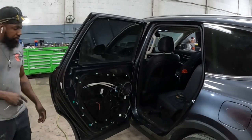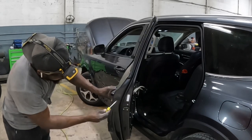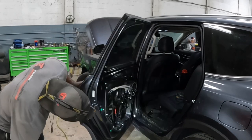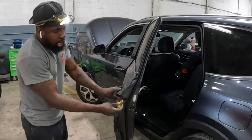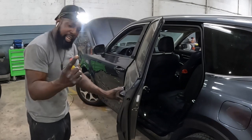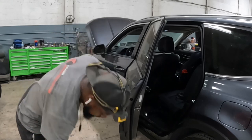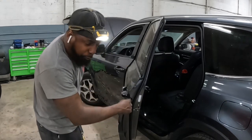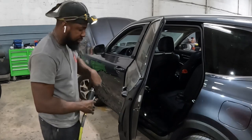Now we're going to take off the handle. You guys see that right there — take it out. There's a screw inside there, a Phillips or a number 10. We're gonna use the Phillips. Do not worry about that screw falling down inside the door, because they have a safety catch that holds the screw in place.